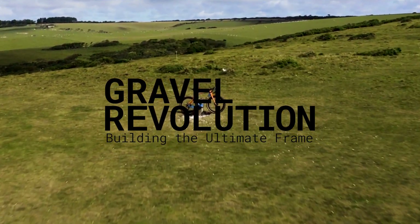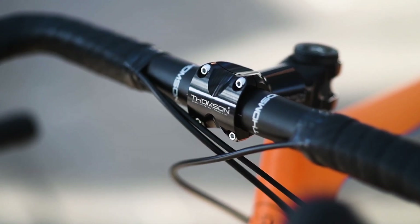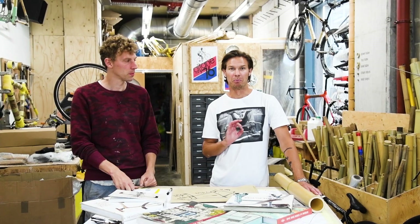I'm Patrick and I'm a cycling photographer. One of the best perks about my job is that I get to see some of the latest and greatest bikes as they come onto market. I get to shoot and sometimes ride them, which is brilliant.